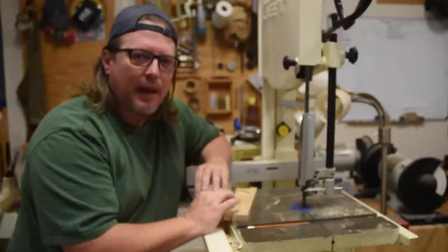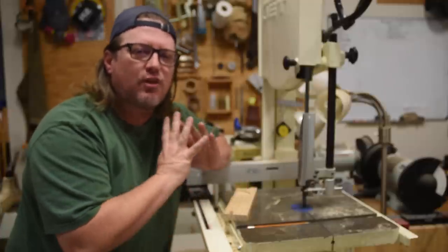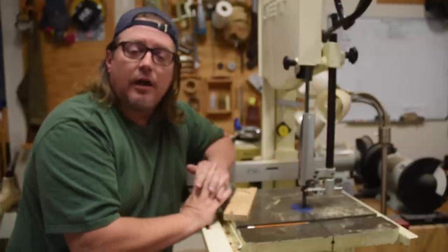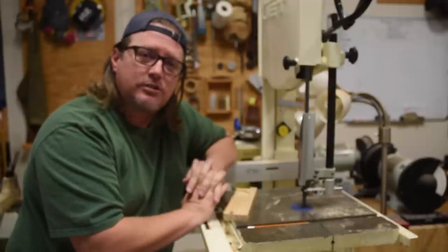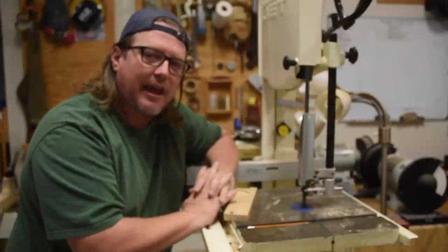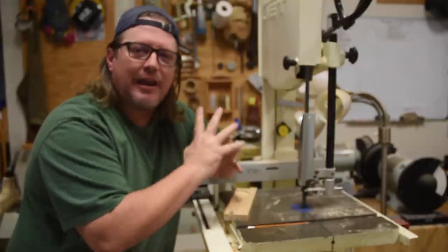Don't be scared of the bandsaw — it really is the most flexible tool you have out there. In fact, I went for probably a decade without even using a table saw, just doing everything on the bandsaw and hand tools.